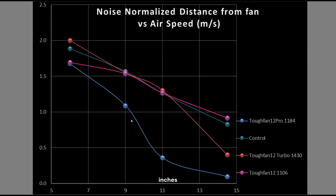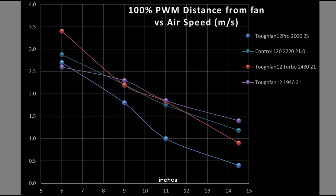The TUF Fan 12 Pro is actually looking really bad in this noise-normalized value. The TUF Fan 12 Turbo and the original TUF Fan 12 appear to do better than this fan in this particular test — a very interesting result. Even at 100%, the TUF Fan 12 Pro is still underperforming. It has a similar RPM to the original TUF Fan 12 but is quite a bit noisier. The TUF Fan 12 Turbo does a bit better, particularly at the 6-inch mark. By the time you get to a bigger case, it's a mish-mash, and ironically the regular 12 somehow does better.